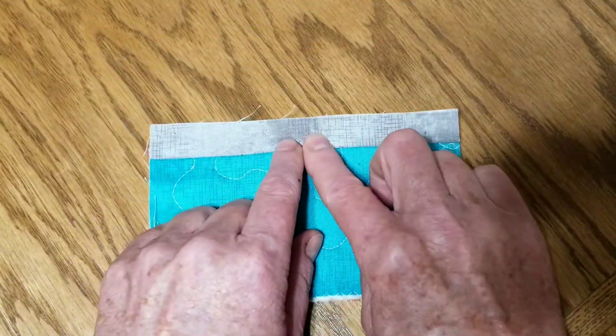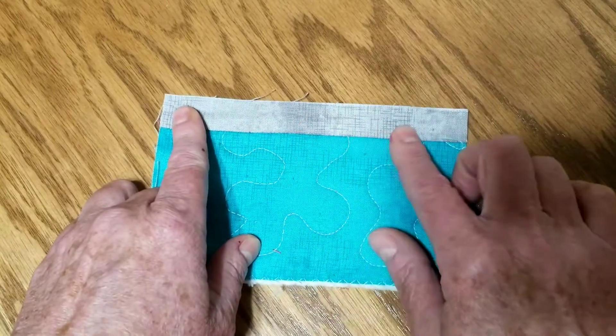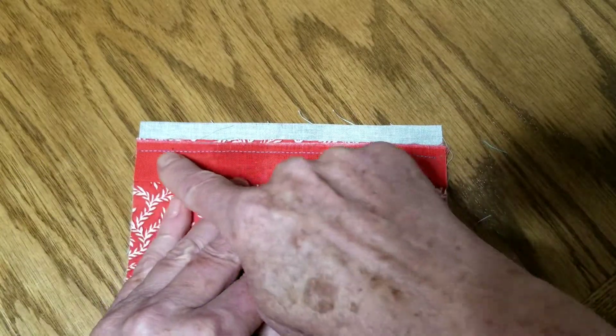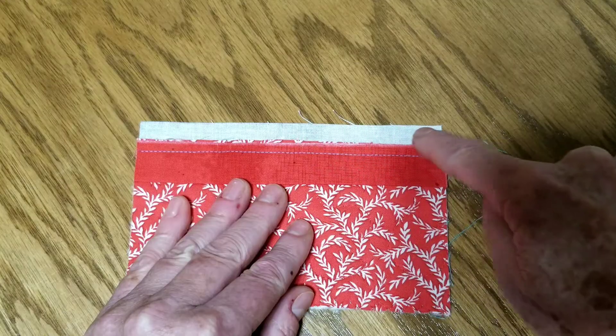Step two: take the front joining strip and press it up from the seam — make sure it goes all the way up from the seam so you get all the width available. On the back, you'll see there's a shelf along here, and this part is half an inch wide.